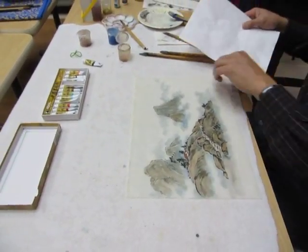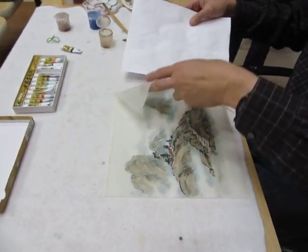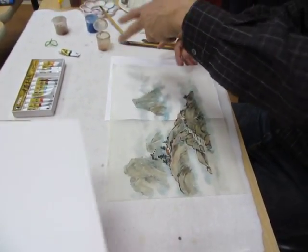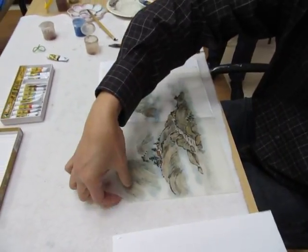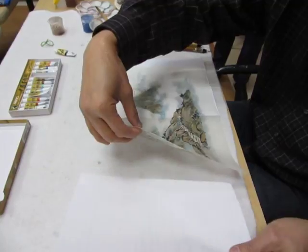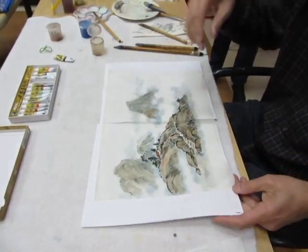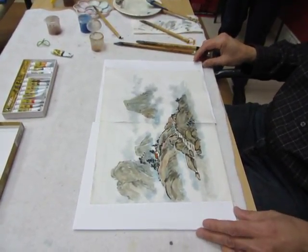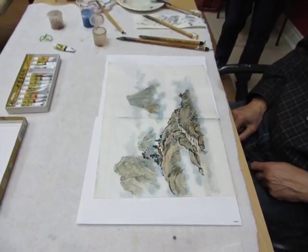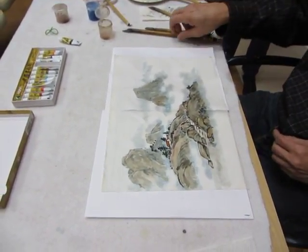So now we can put the white paper. The color shows up much better. Really stand out, huh? Really stand out.